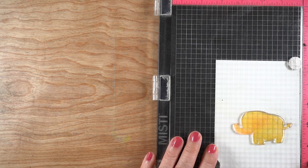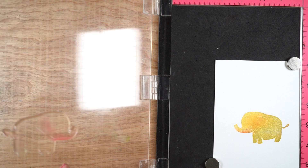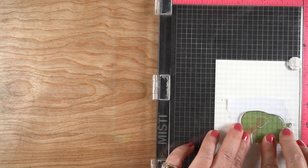Then I applied some other colors onto the stamp itself, because I wanted those little subtle changes in color that Maurice Sendak gets. I used a little bit of Sage and a little bit of Rouge, which gave me some of those really subtle color changes in the elephant shape.